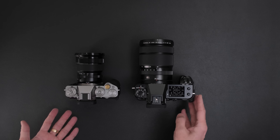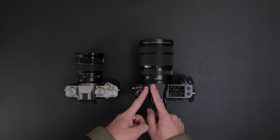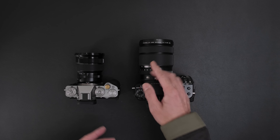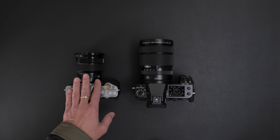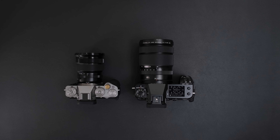Let me know which way you would go. If money was no object, would you go with the GFX 50S Mark II and the 20-35mm — especially if you're a landscape photographer — or would you go with the X-T5 and the 10-24mm? Thank you so much for watching, and happy shooting.